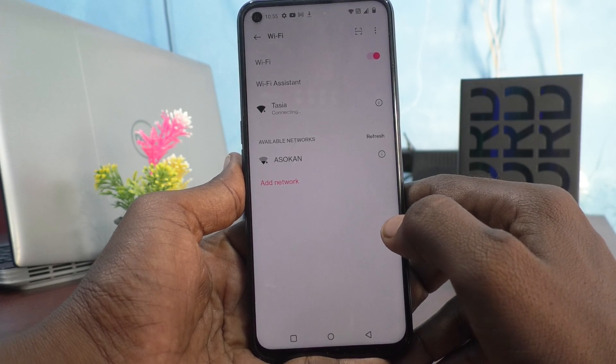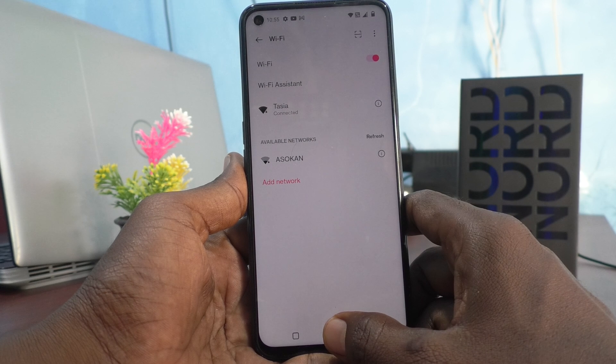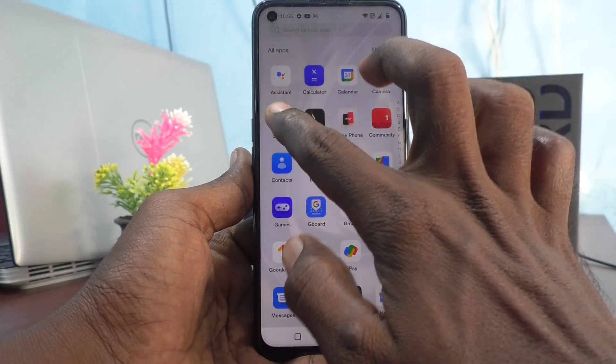It will be connecting — just wait a few seconds. Yes, it is connected now. If you have internet in your Wi-Fi then you can access it here also. Let me check it.